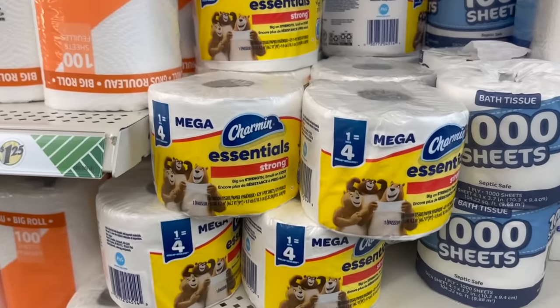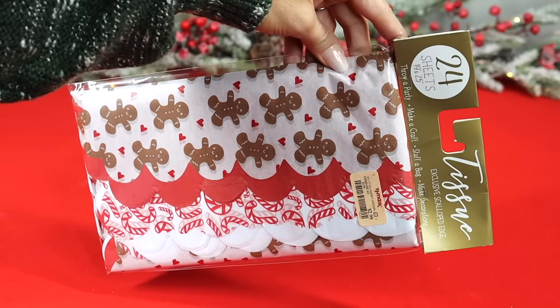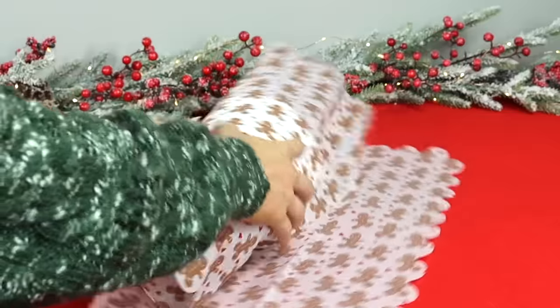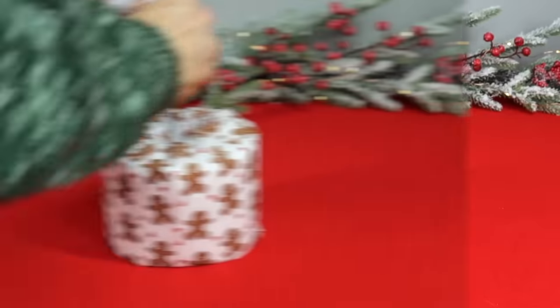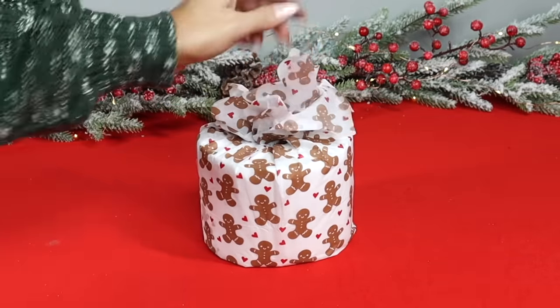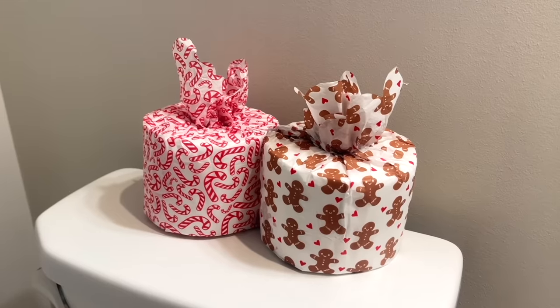For the final hack, all you need is a roll of toilet paper and some gift tissue — I found a set for $2.99 at TJ Maxx. Take your roll of toilet paper, roll it in the gift tissue, tuck the ends into the roll so everything is nice and tight, then add a little tissue at the top for some flair. These are so incredibly cute to add to your guest bathroom for a holiday party so guests have a festive surprise waiting for them.